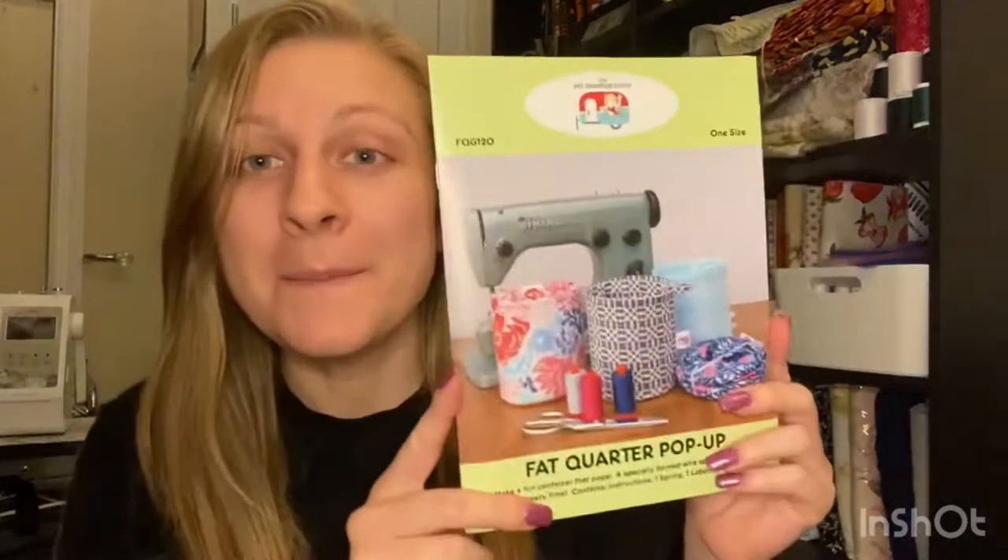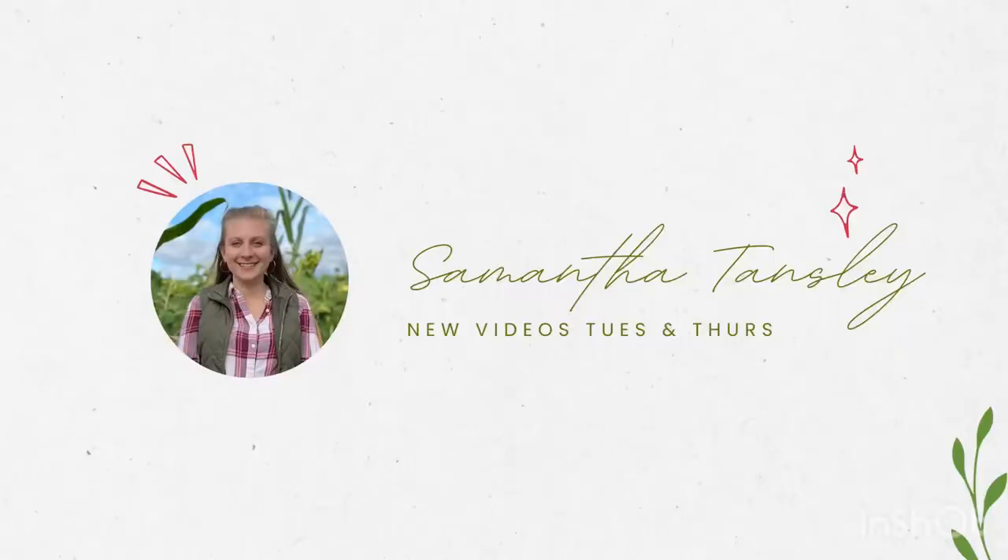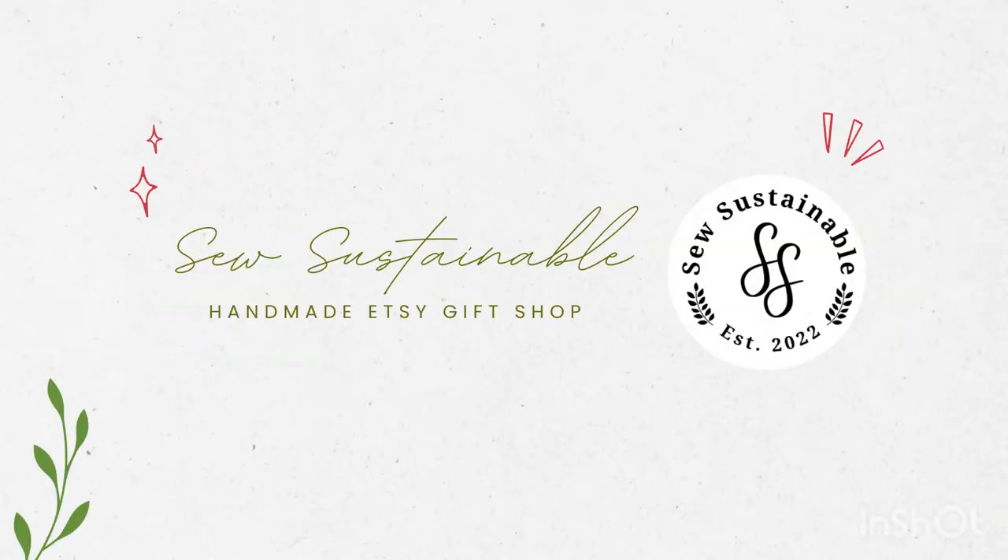Hi, my name is Samantha and welcome to today's video. Today we're going to be making the pop-up pouch by Fat Quarter Gypsy. In this video, I will not be able to give you the exact measurements or pattern instructions because this is not my pattern, but I will have the pattern linked down below.